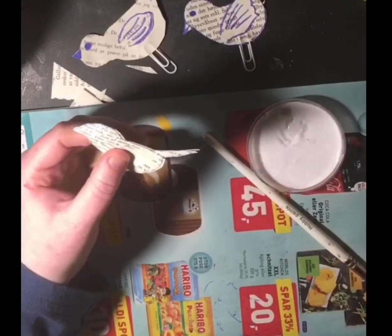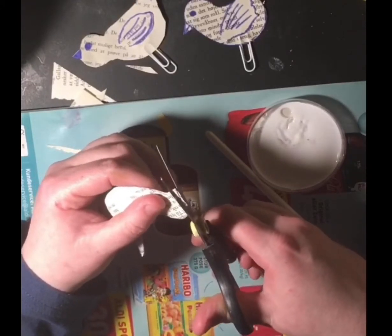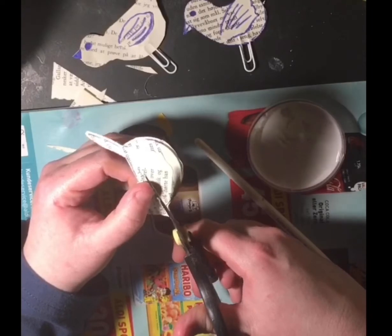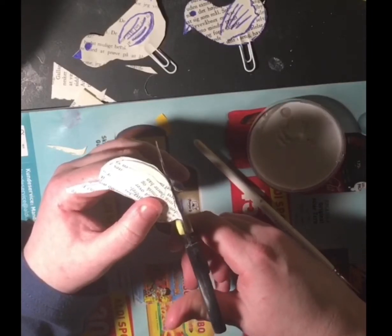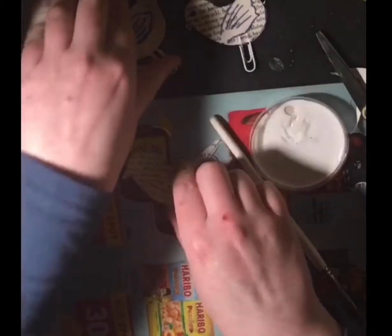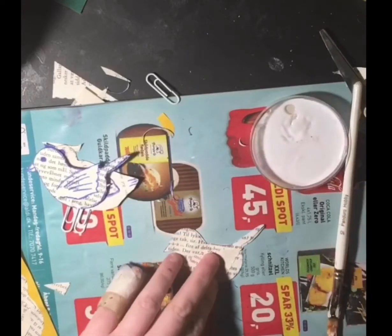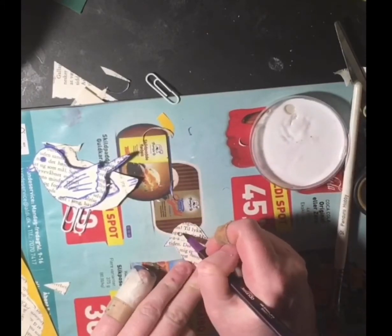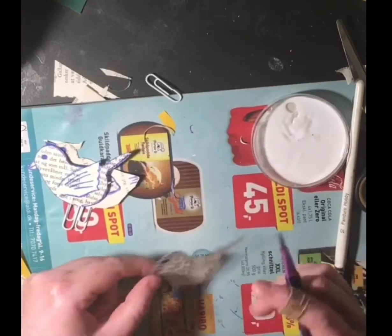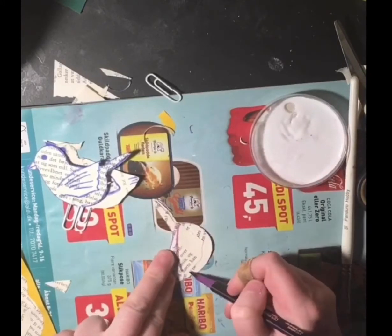This is where you want to do any tidying up. I've got a bit of an overlap, so I'm just going to tidy that up a little. Make it look neat. Then you're going to get your paperclip. Before I do that, I'm going to put an eye on this little bird — make it look neat. Both sides.